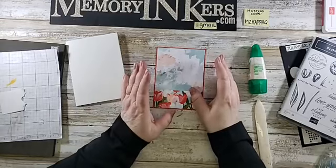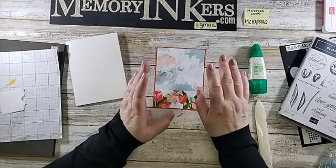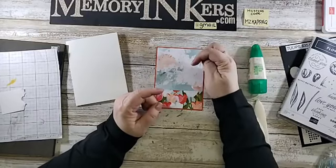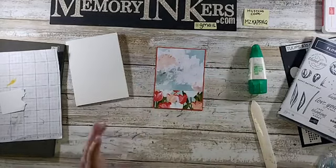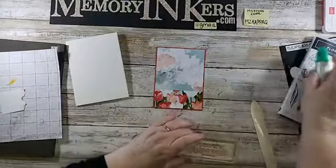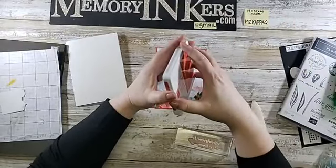Please know that demonstrators do not qualify for my free drawings. Speaking of free drawings, don't forget to share this video and comment below that you've shared it so you can be in the drawing for a free gift next month. Those of you who follow me all the time know I don't do a straight line — I just kind of zig and zag.